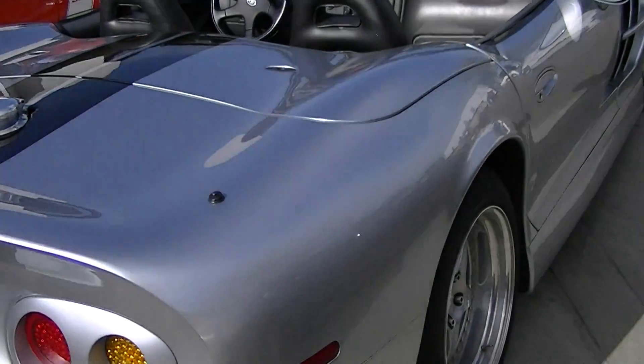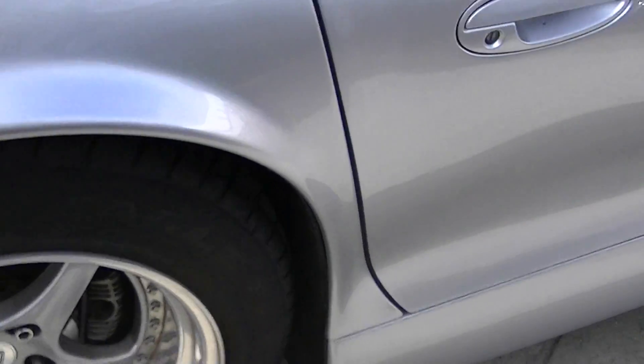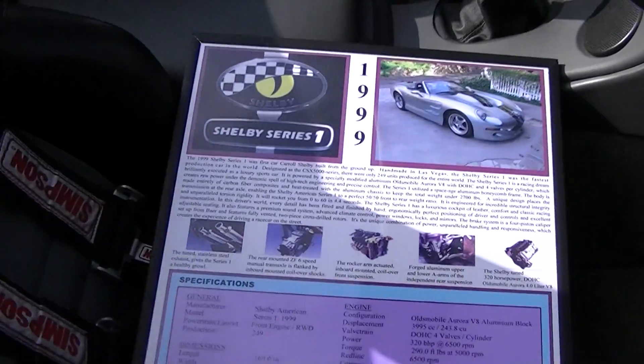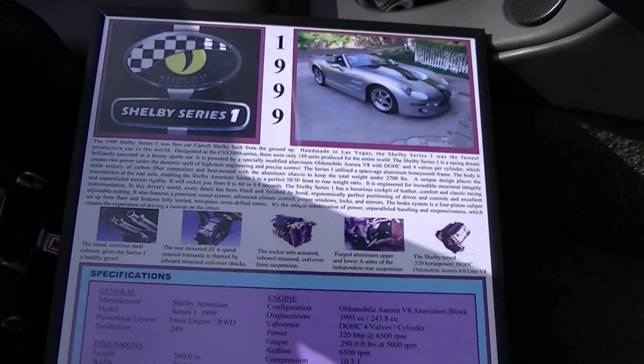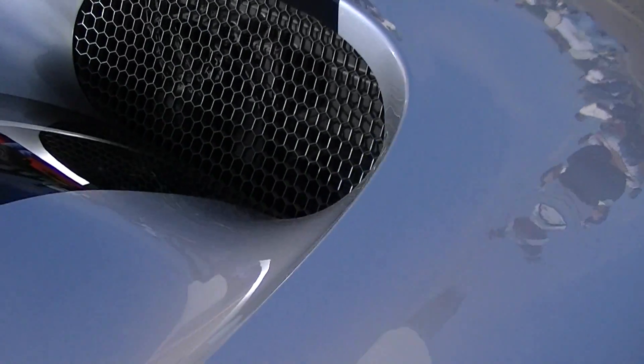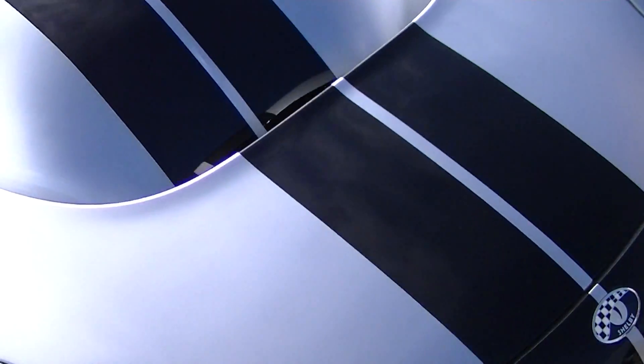It was beautiful, beautiful. That's a winner, dude. It's a winner. That radiator scoop — that's wild. It's a winner.